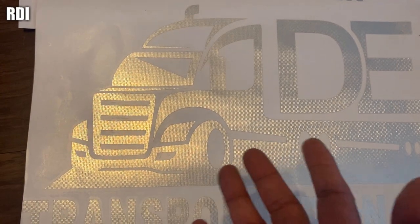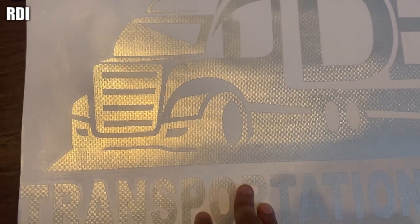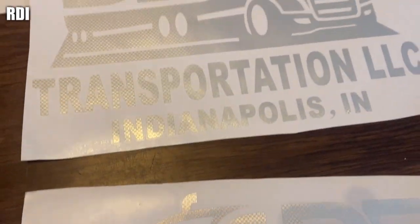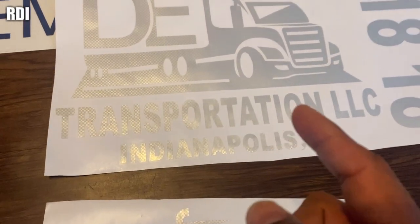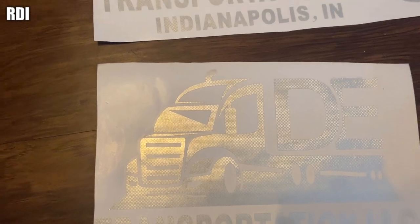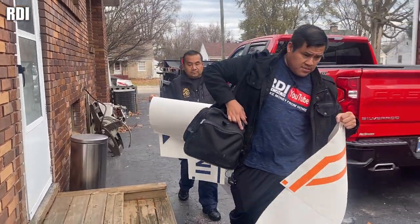Once we get to the driver's side, this one is going to go on that side, and then on the passenger side it's going to be this one — so the semi truck graphics are facing the front of the truck. Okay guys, we made it to the place and this is the trailer we'll be working on.